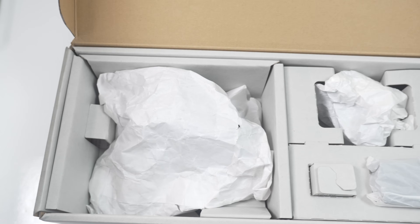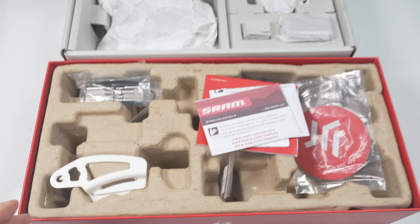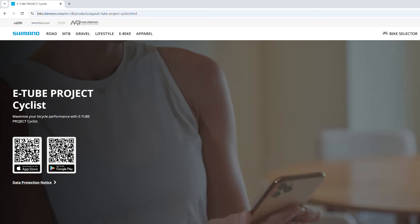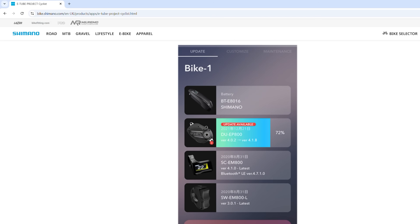If anything, I wish that Shimano included something cool in the box. You can see here, even for the GX you had that SRAM branded multi-tool and a coaster, and it also sends you to the App Store to download their Access app for their Access drivetrain. I mean, Shimano — E-Tube Project Cycling — who came up with that name?